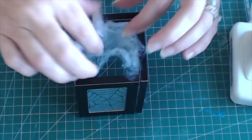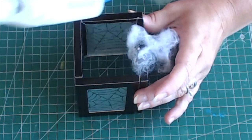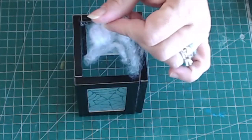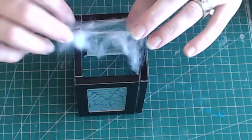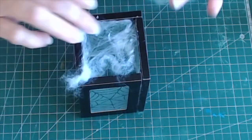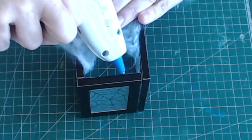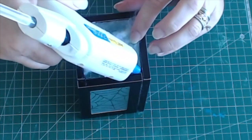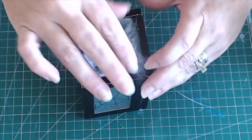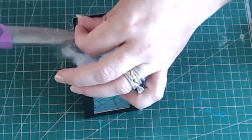To add a creepy cover to the spiderweb lantern, I used a touch of hot glue along one inside edge at a time and adhered a little bit of fake spider webbing, stretched it across, and adhered each other side one at a time until I had a very thin coating of spider webbing along the top opening of the lantern. Use scissors to trim away any extra webbing from the top.